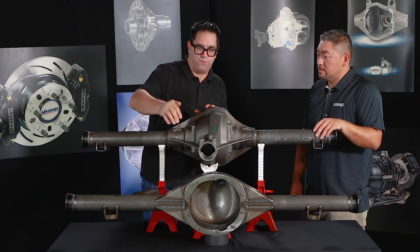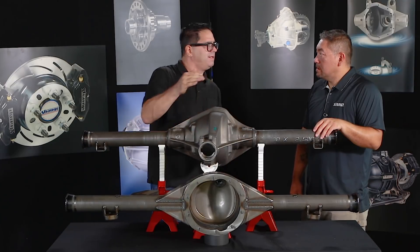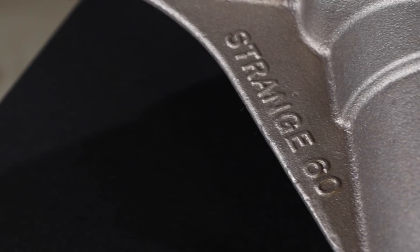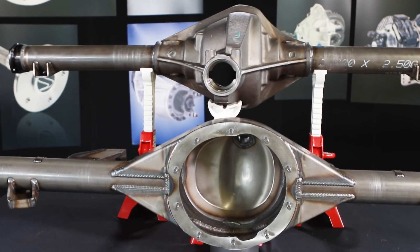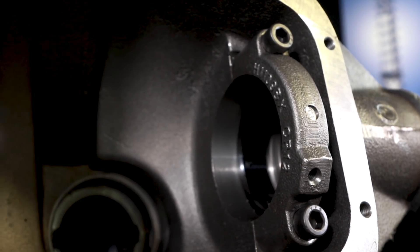Tell me about the strength difference between a Ford 9-inch or a Strange 9-inch and the S60 — what are the limits and what are the options? They're very similar things. With the 9-inch you could go with more economical 28-spline stuff if you're just a street guy, 150 horsepower or whatever. But on the Dana you come with 35-spline axles automatically on your complete basic assemblies.